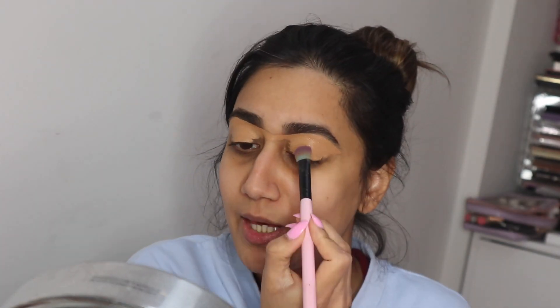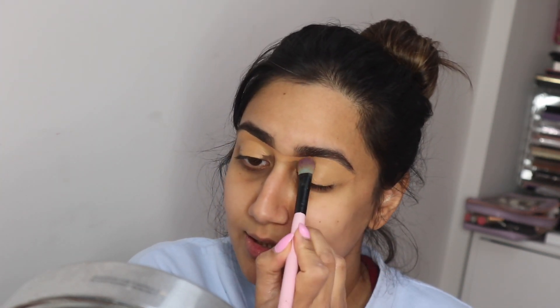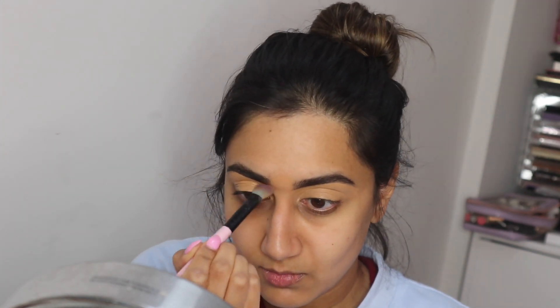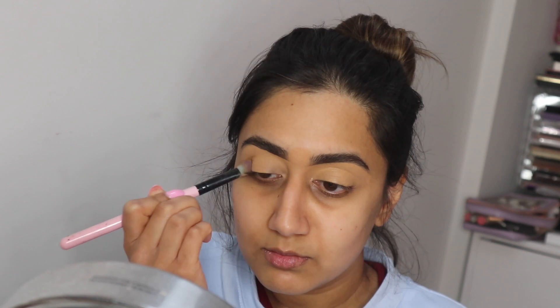I'm going to grab a big flat brush and pat the concealer into place on the eyelid, blending it all out. You can already see it's completely neutralized the eyelids, so they're set for eyeshadow. I'm now going to take some translucent powder using the same brush and go over the concealer just to set it in place so it doesn't move.